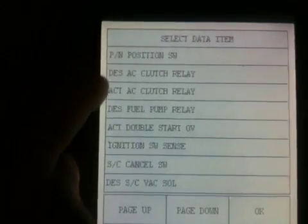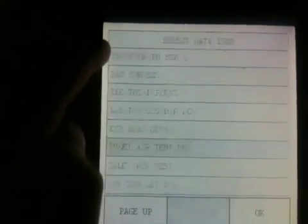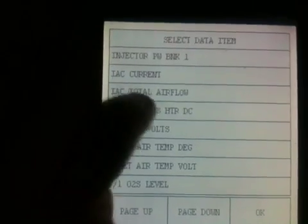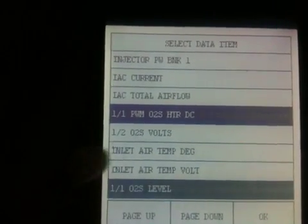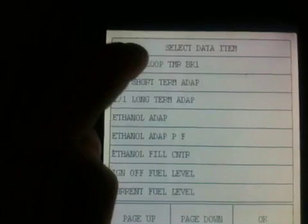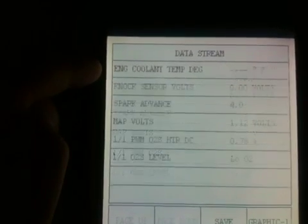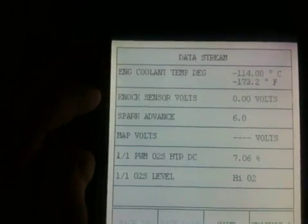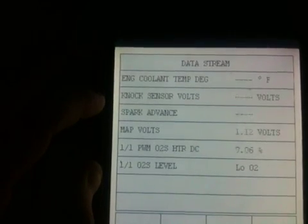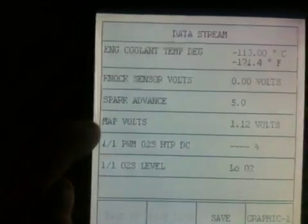I went back too far in the menu — I'll just start again and pick up all the things I want to look at. MAP volts — I want that. Injectable — that's quite interesting. Closed loop bank — right, let's look at what we've got. Engine coolant in Fahrenheit and Centigrade — it's showing 113 degrees Centigrade or 171 Fahrenheit. Knock sensor: zero volts. Spark advance: 21.5 degrees — I'm not sure what that figure means, so I need to look into that. MAP volts: 1.2.